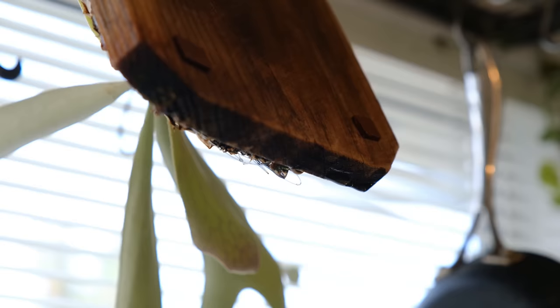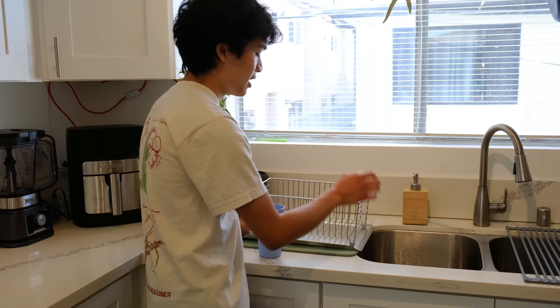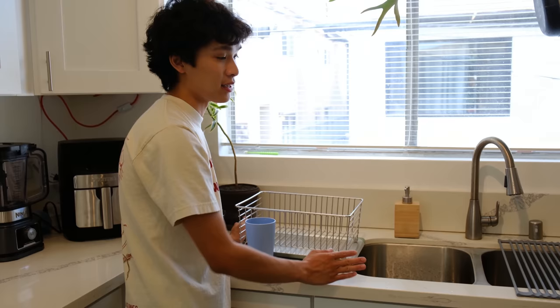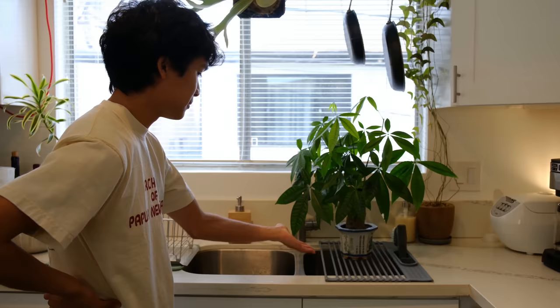I also got this new drying rack for dishes. The bottom tray is at an angle so any water that accumulates will just drip into the sink — the previous tray would just collect water and be kind of gross. I also have this roll-up drying rack that I use for potted plants when I water them. Just little things that make plant care and general life a little bit easier.